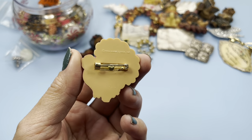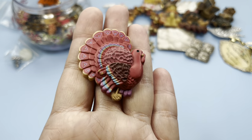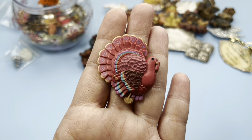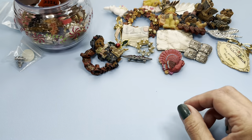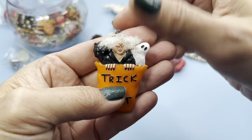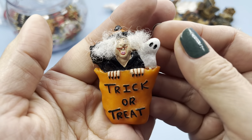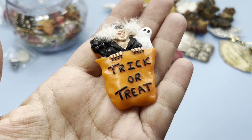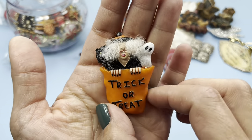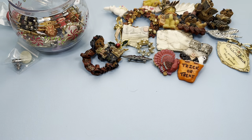Here we have a Hallmark brooch and it is Tom the Turkey! Here's another brooch — oh wow, look at this lady. Look at that face, look at her nails — she's got nice nails! Trick-or-treat brooch with the ghost and the witch with this crazy gray hair. There's the back side. Put that next to Tom.